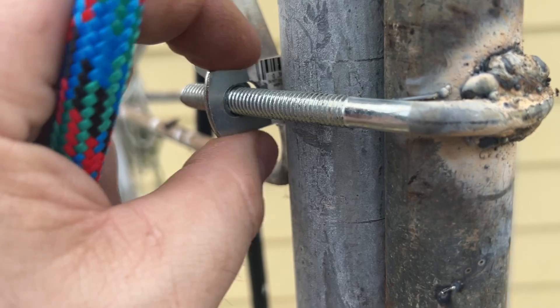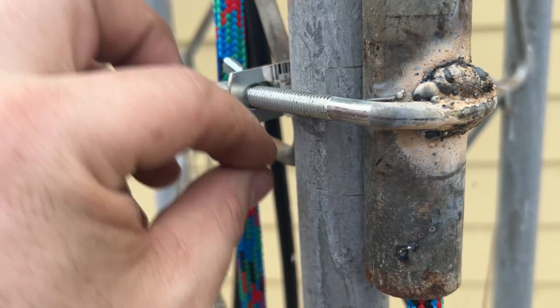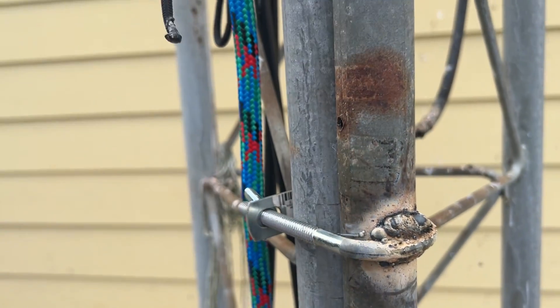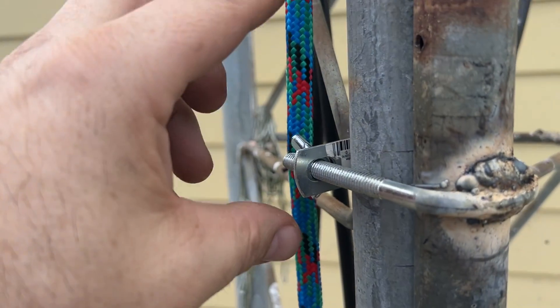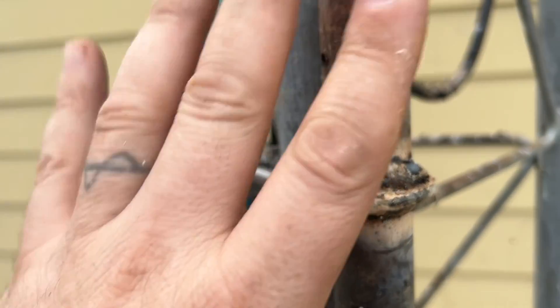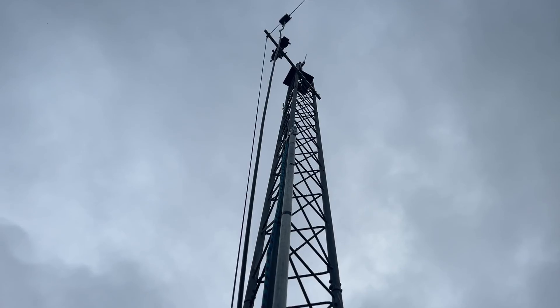I am going to make some clamps. This will be the permanent setup, but I'm going to make another set that I can just swivel up. That way I can easily take it up to the top of the tower, clamp it back down, and do the work that needs to be done upstairs to raise the tower.